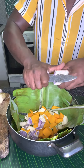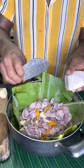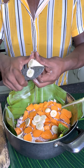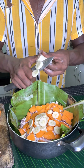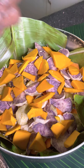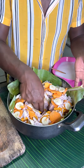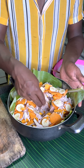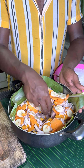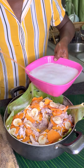So I've got all my taro there and pumpkin, kumula and banana, and then I repeat the process again. You keep doing this until you reach the top. When all your ingredients are in, you make a small well there and poke it so the coconut milk can go inside. So I make a small well for the coconut milk.